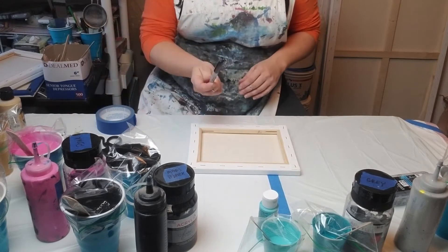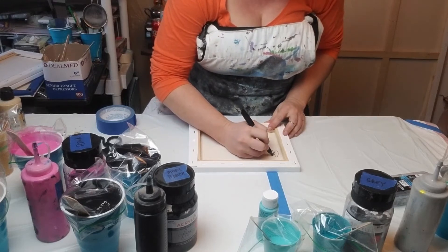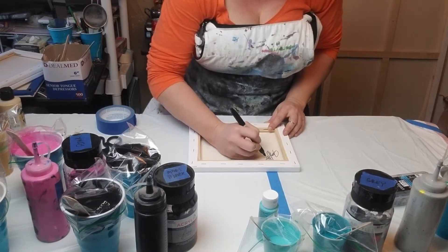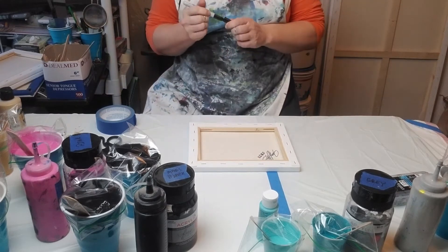First things first: I always start with my signature. Good or bad, it's going to have my name and signature on it.